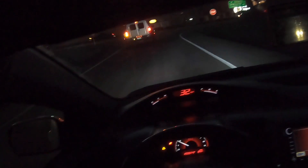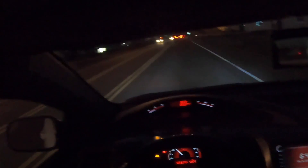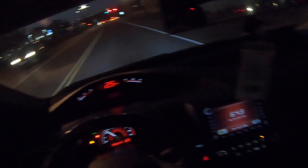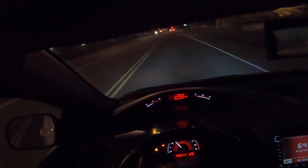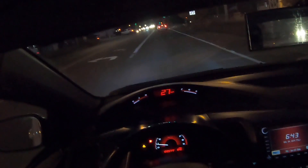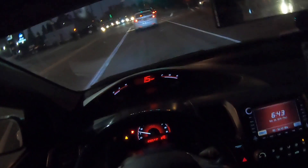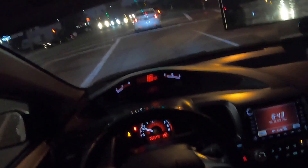The one thing I'd say I don't like would be the Hasport mount. Some people don't think it's bad, but mine has just given me a lot of vibrations. I've torqued and re-torqued it, made sure everything was installed perfectly, and it just gave me a lot of vibrations — I can definitely hear more engine noise with it in there. But before I put it in, my Skunk2 header was banging up against the firewall real bad and I didn't want to crack it. So it is what it is.